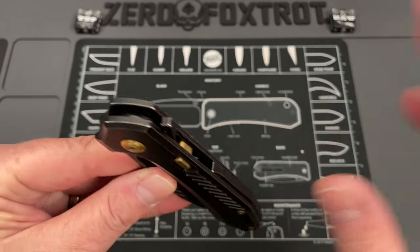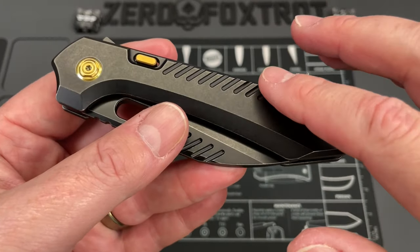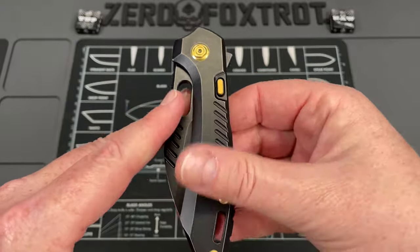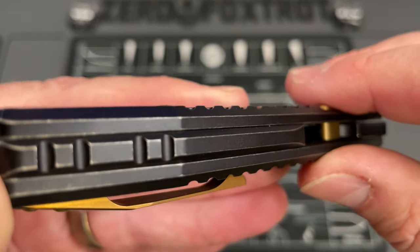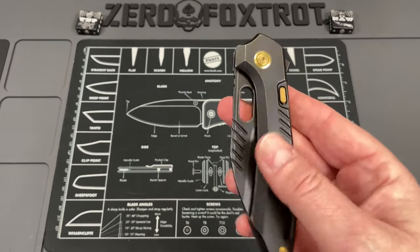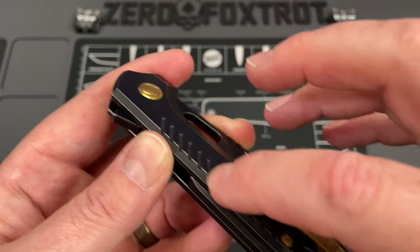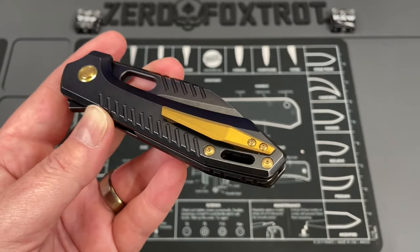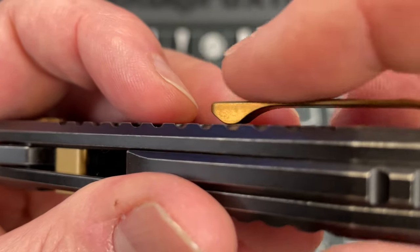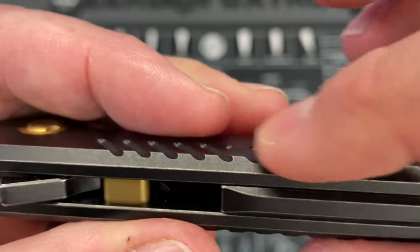Only a couple of negative things I've noticed. The jimping here - even though it's very attractive and I wouldn't want to give it up - I don't necessarily like the way it feels along that very edge. I think they could have chamfered those over a bit more, because they are a little aggressive. More to the point, in and out of pocket, this definitely rubs against the pocket material and I'm afraid it's going to chew up pockets.